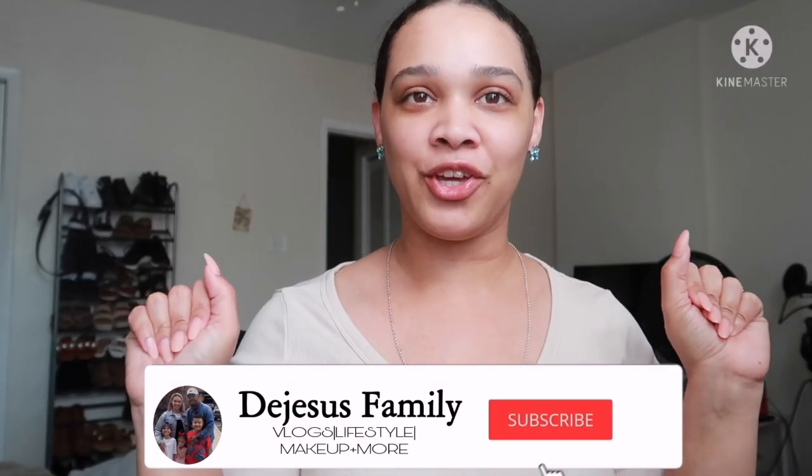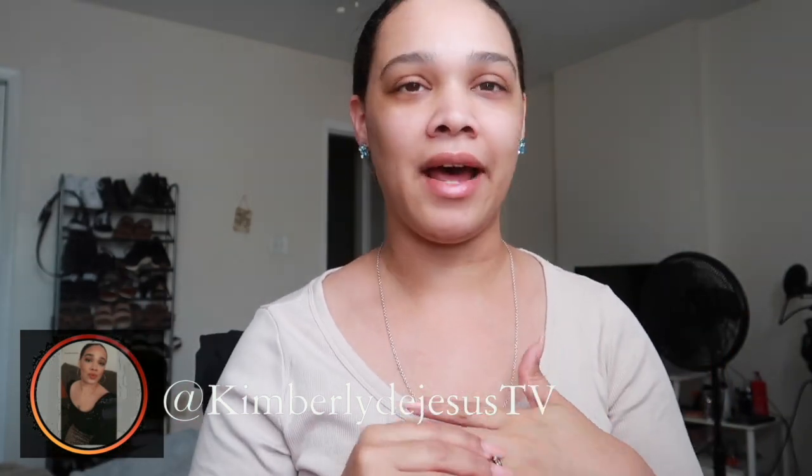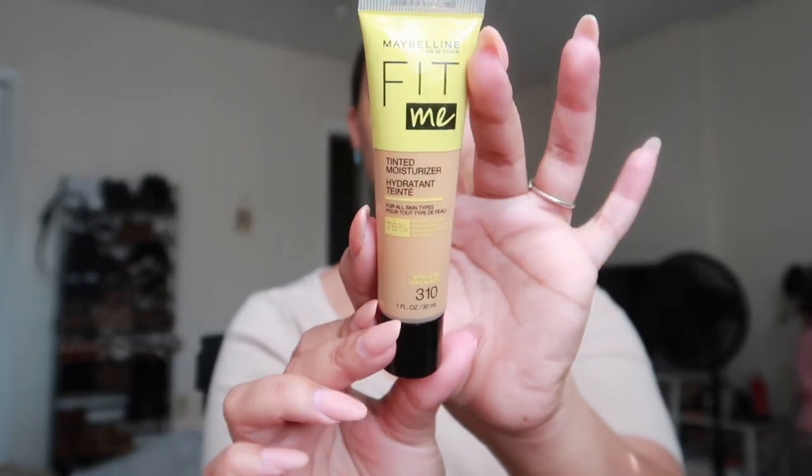Hey guys, I know this is a different view and different background. Today's video is going to be like a semi-vlog, not an actual tutorial. I wanted to show you me trying out this tinted moisturizer from Maybelline Fit Me — I have shade 310. I used to use their Fit Me foundation but I never find my correct shade in the foundation.